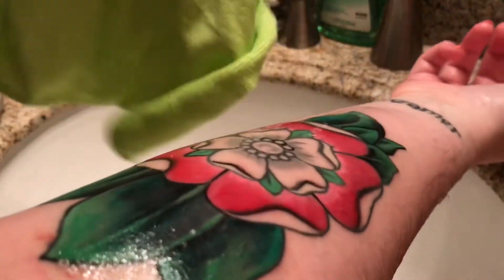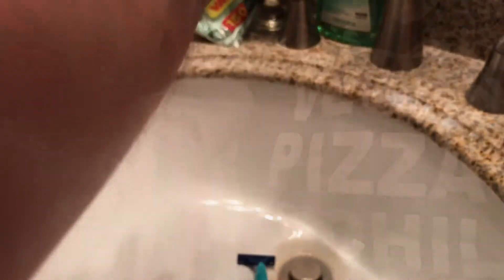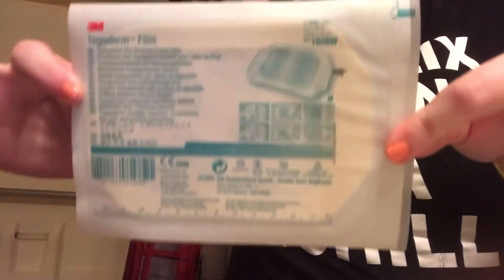When it comes to drying it, you should always use a clean paper towel. Because I didn't have a paper towel on hand, I'm going to use a washcloth that is brand new, fresh out of the pack, so I know it's not dirty or contaminated. I'm just going to pat it dry — you don't want to rub because that's just not good at all. Just pat it dry and then you'll be ready to put on the Tegaderm.